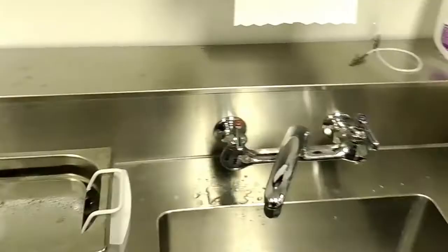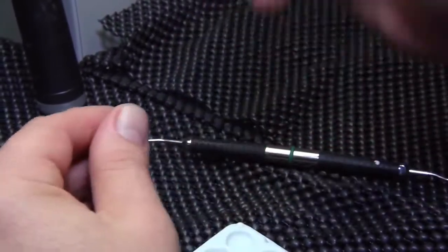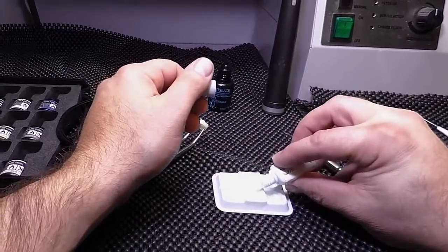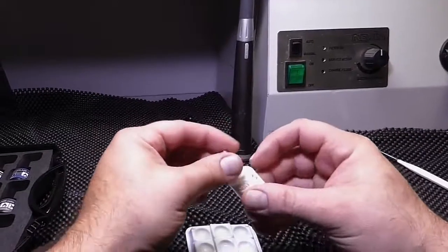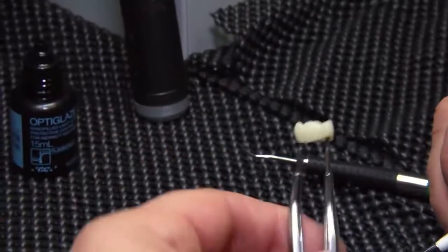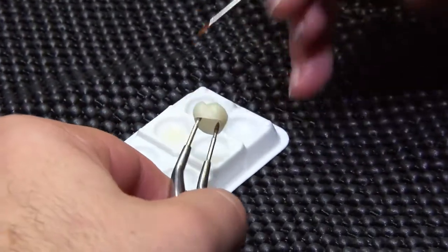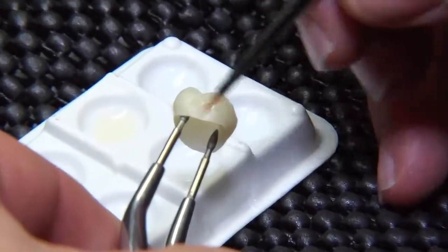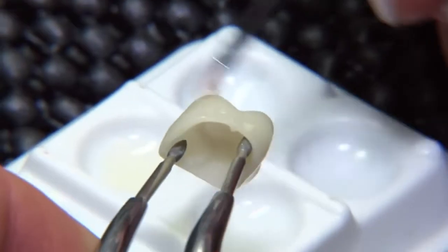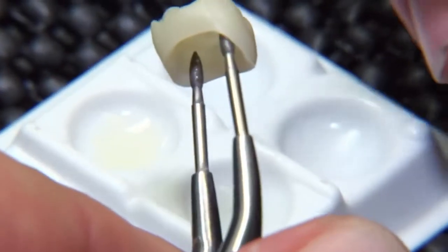Now we're going to be ready for the OptiGlaze. The next step is to take the Ceramic Primer 2 and add a little bit into our well. These little pallets and the brush both come in the OptiGlaze color kit. We apply the Ceramic Primer 2 all over the surface of the restoration — just a very nice thin layer. This creates a bond between the OptiGlaze color and the Sarismart.